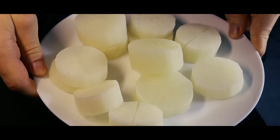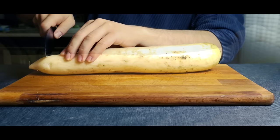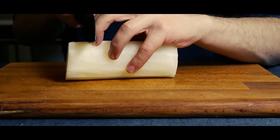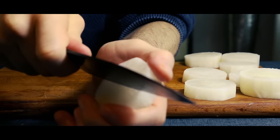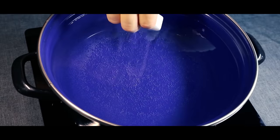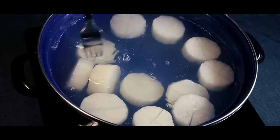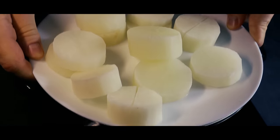Next, we'll prepare the simmered daikon radish. We'll first need some daikon radish — cut the tops off and then cut the radish in half. Peel the radish halves, then cut them into approximately 1-inch pieces. We'll also score some cuts into the radish so it will absorb the stock better later on. Do this for all the slices. Get a pan filled with simmering water and put the radish in until they become tender — for me this took about half an hour. Once they're fork tender, get them out. The simmered daikon radish are now done.